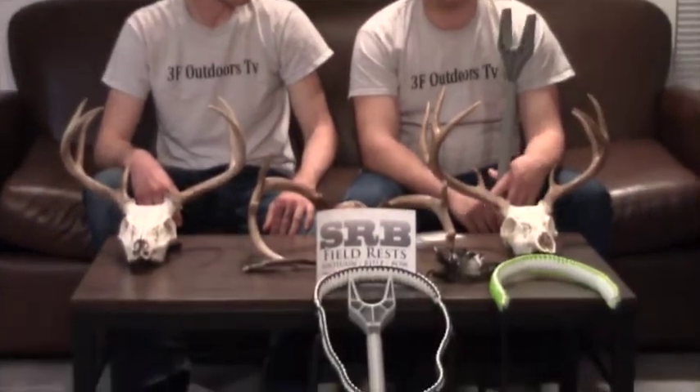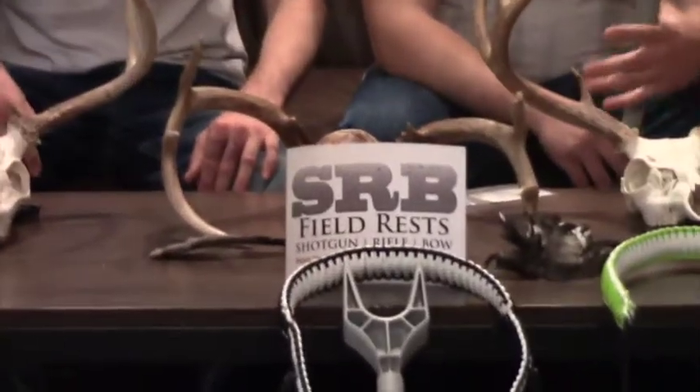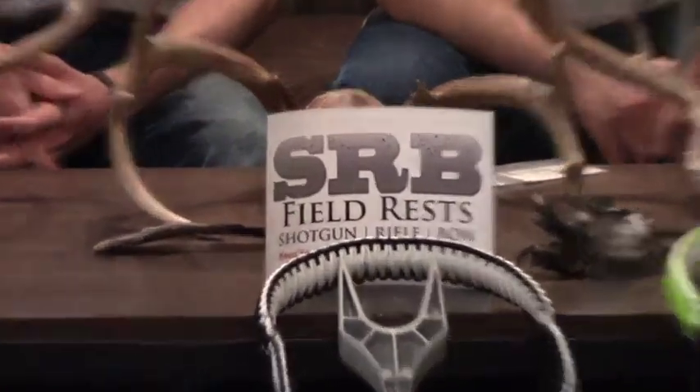I had this happen this year — I laid my gun on a limb and the limb popped as soon as I turned around and my gun fell in the water. These rests are great for that situation. We want to thank SRB Field Rest for giving us the opportunity to sponsor us. You can find them on Facebook or on the internet at www.srbfieldrest.com.